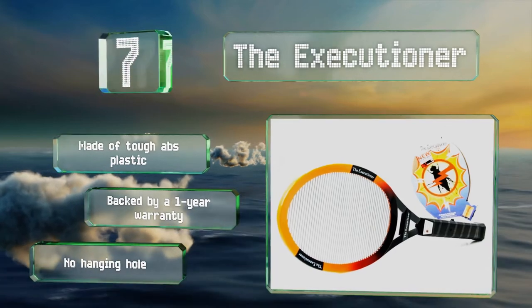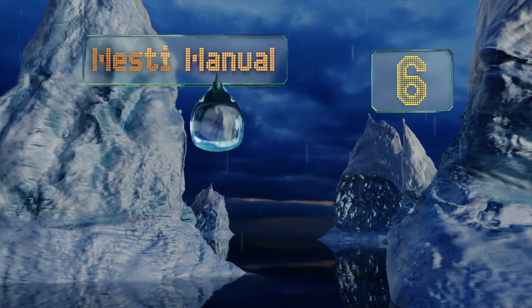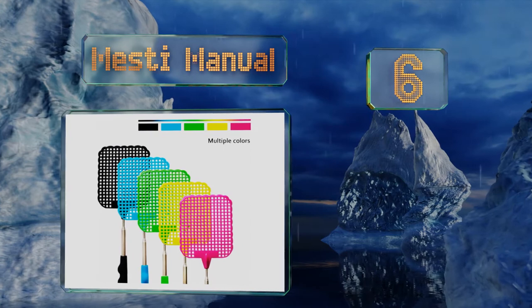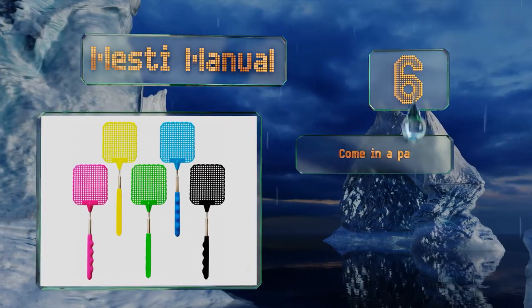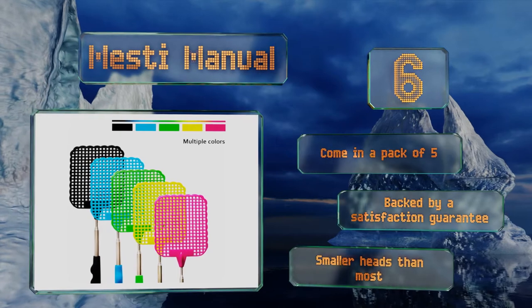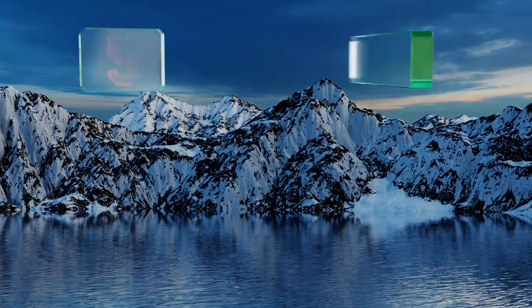Moving up our list to number six, the Telescoping Misty Manual can each be extended from 10 to 29 inches and won't compete for much space in your purse or travel bag when retracted. They fit comfortably in the hand thanks to their finger-shaped grooves. These come in a pack of five, backed by a satisfaction guarantee, however they do have smaller heads than most.